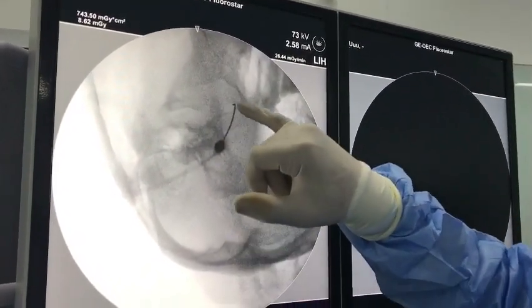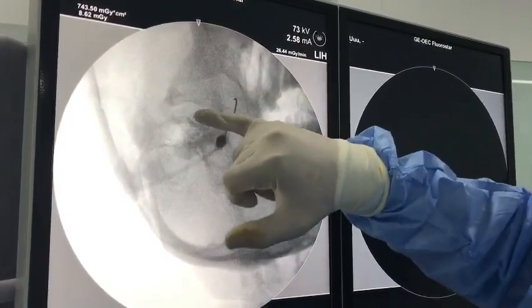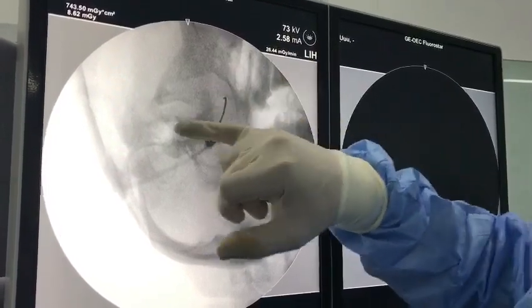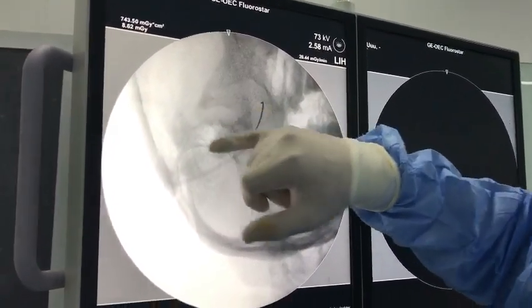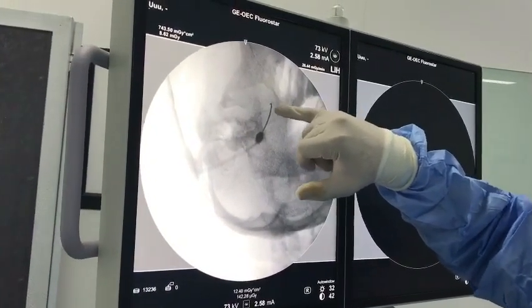Foramen ovale — see the needle inside. This is the foramen ovale and this is the angle of mandible. This is the mastoid process, and here the needle is inside the foramen ovale.